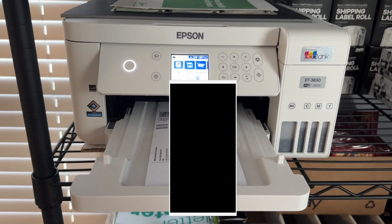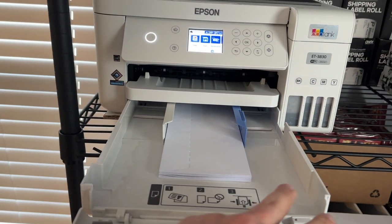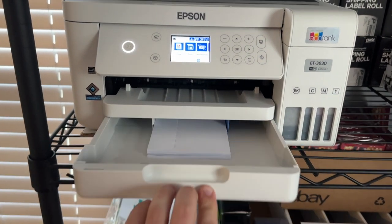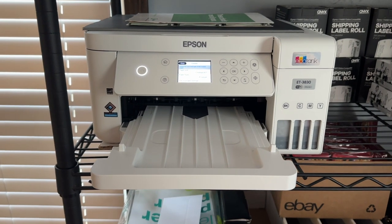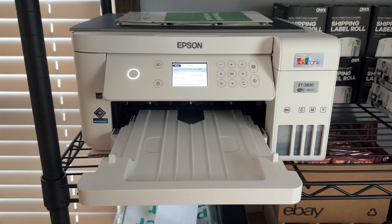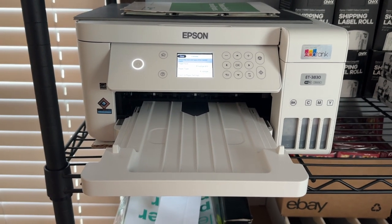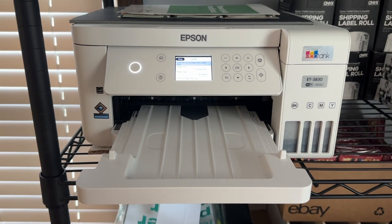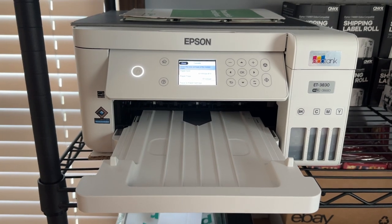Instead of putting regular paper into the printer, you're just putting your PWE envelopes in there. It's that easy. I really don't understand why sellers are still printing ESE orders with a thermal printer and then affixing that label onto the PWE when it's a lot cheaper and a lot quicker to do it this way. So now let's take a look at how I actually package all of my ESE orders.